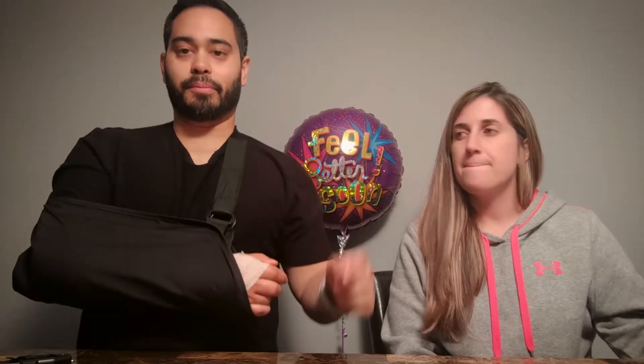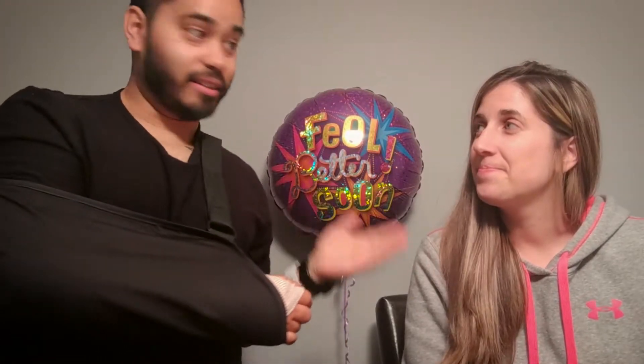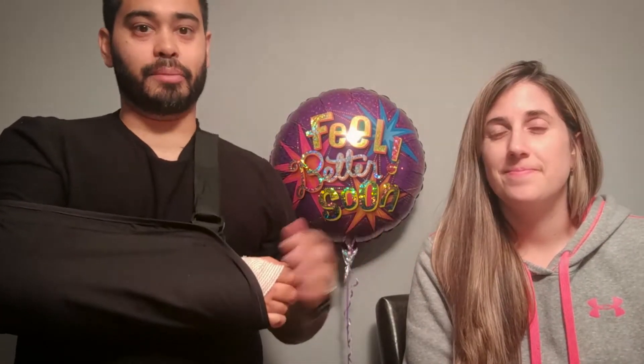Hey guys, Gio with Random Tech. As you can see, I had some elbow surgery today, but still making videos. I'm doing a 30-day challenge if you see my personal page as well as my tech page. I've got my lovely assistant here who's going to be helping me.